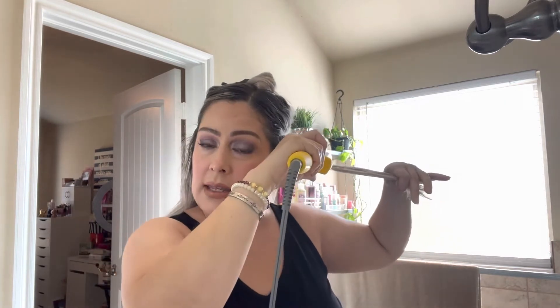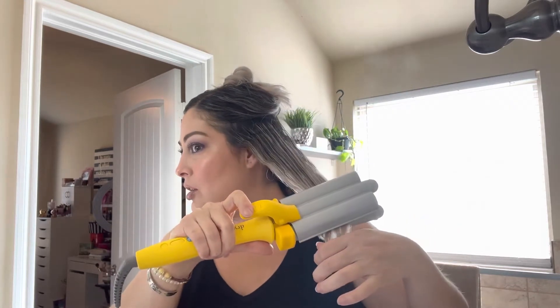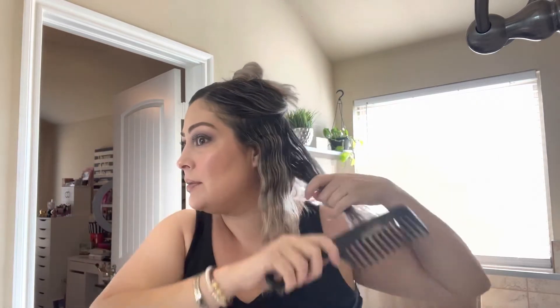I take a section and start here, counting one through ten with the waver. I do that all the way to right here. See how much I leave at the ends — I don't do the ends, I leave them out and straight. Then I go back through and finger comb it.